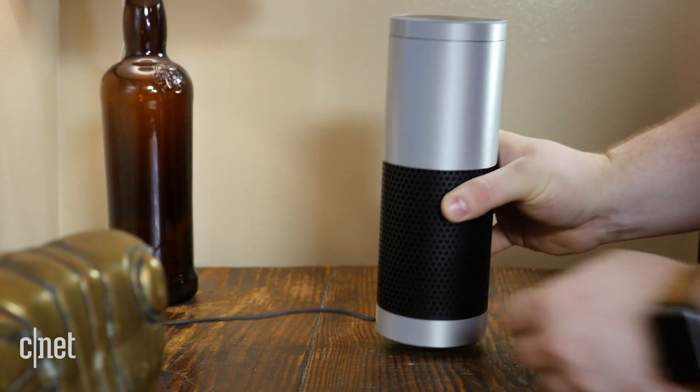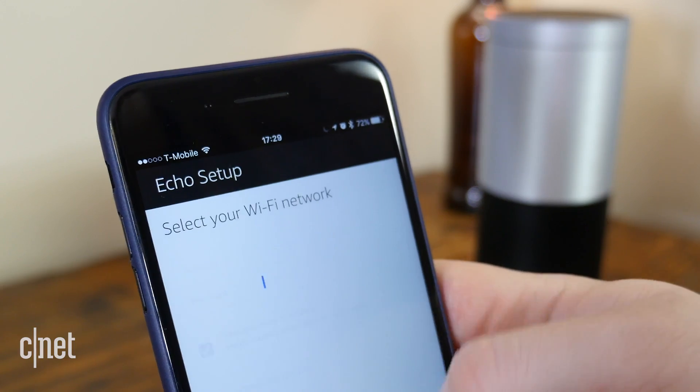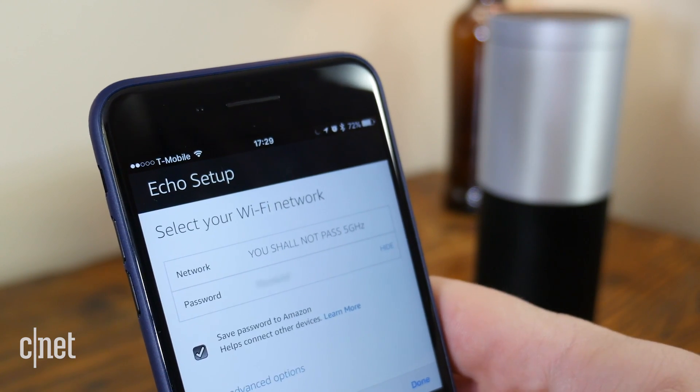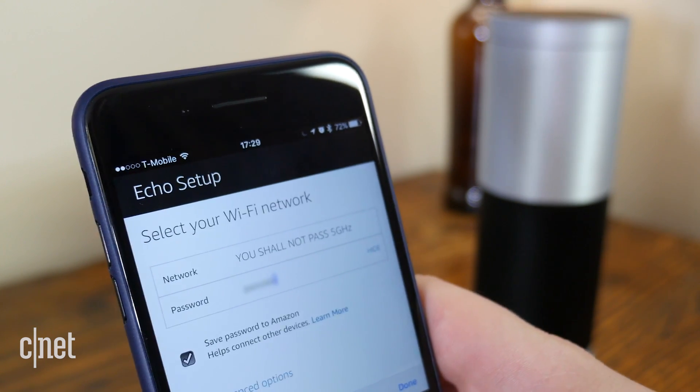If that doesn't work and you haven't already, you may want to consider switching your Alexa speaker from a 2.4GHz network to 5GHz to decrease interference.